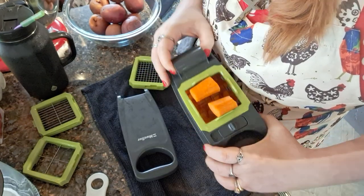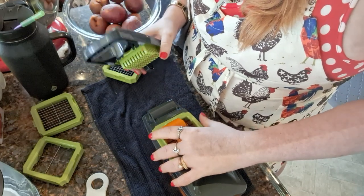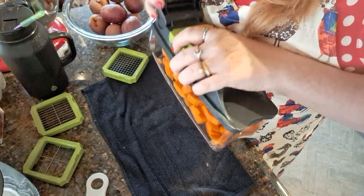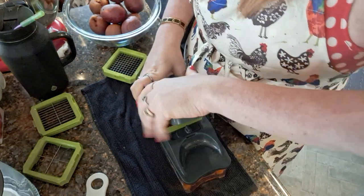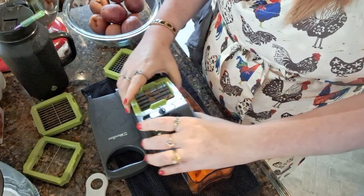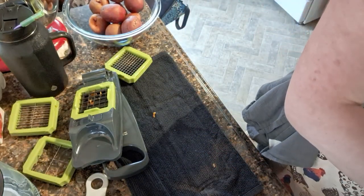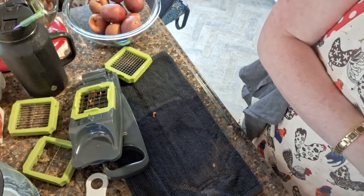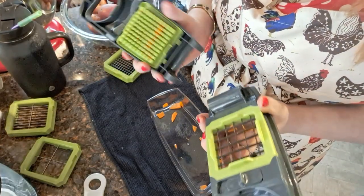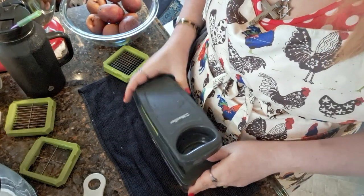Nope. Well, the doohickey came apart but no pieces broke off. I'm gonna have to read the directions — I hate reading directions. Yeah, it came apart, but that's what the carrots look like — little julienne carrots. I'll be right back because I gotta figure out this machine. I'm back. What happened was this thing goes up and down and if it does that, it comes apart, so you have to make sure it's always back towards the back.